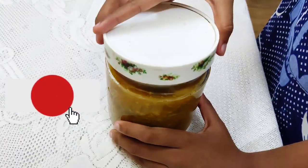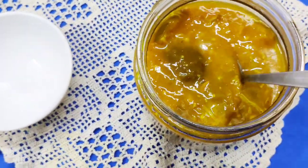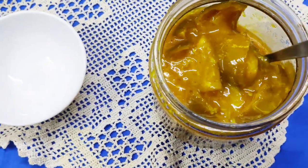Store this lime pickle in the fridge — the longer the better. This is the pickle after 15 days.